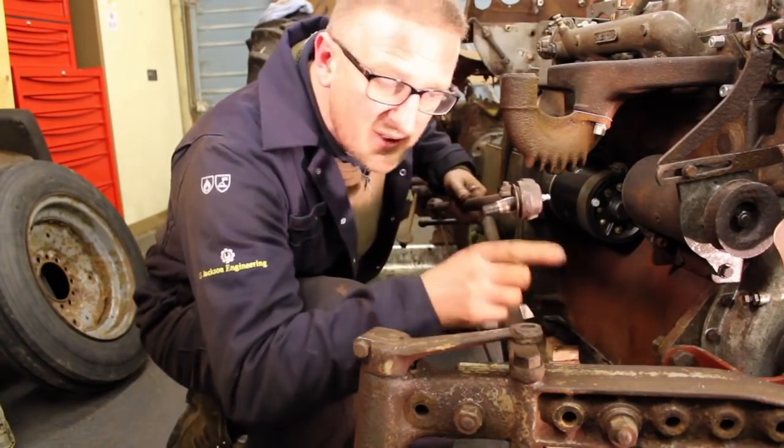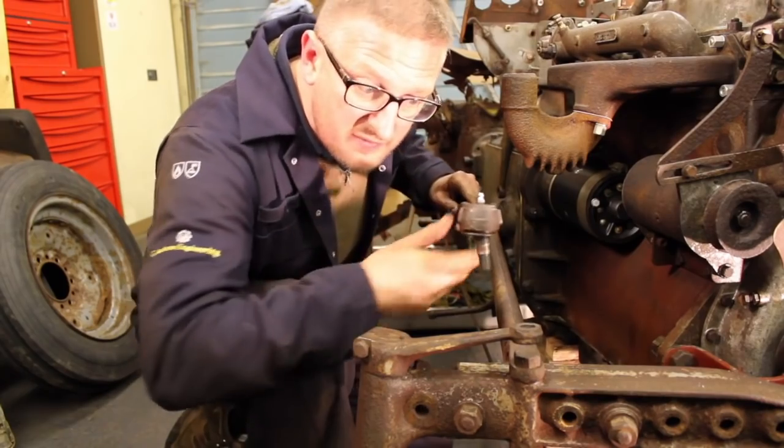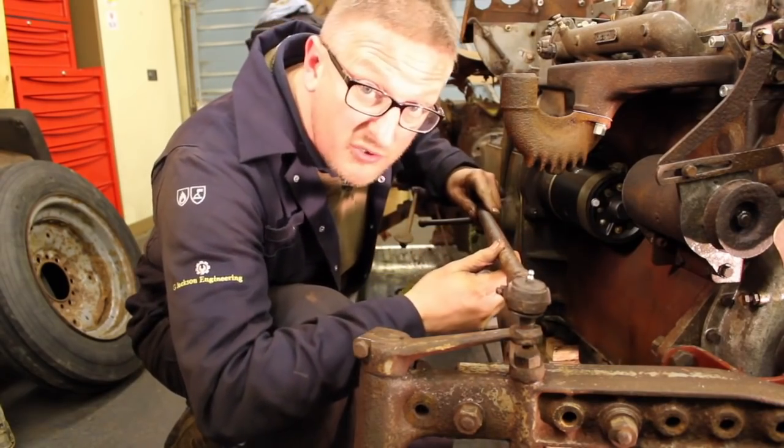So that's the new cradle and axle back on. The next job to do now is to fit these steering control rod arms.